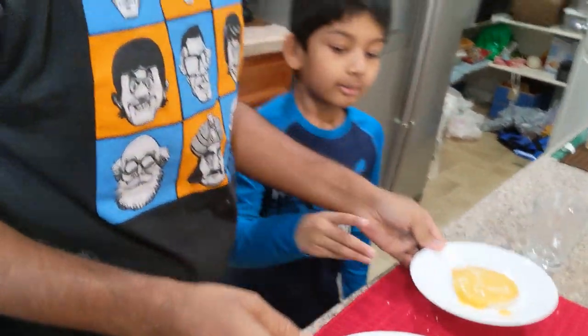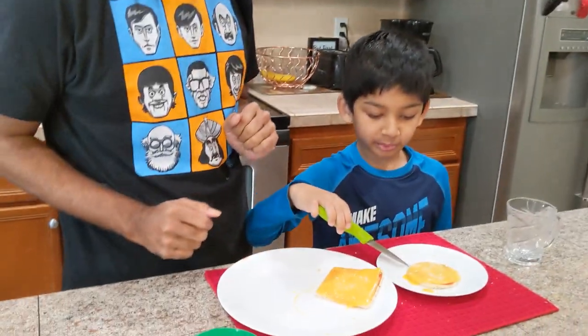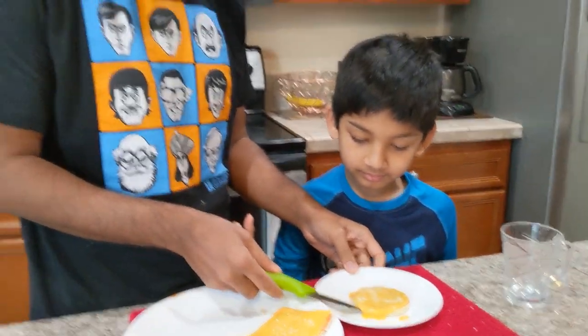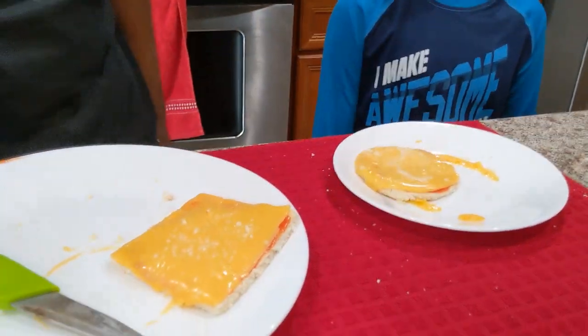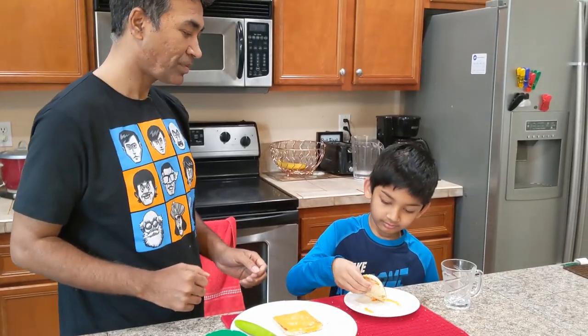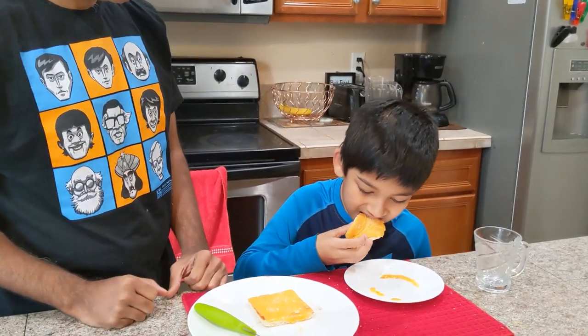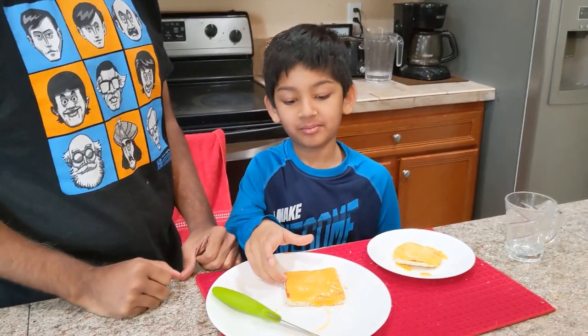Do you want to taste it now? Before testing it, you're going to have to take it off the plate with the knife. Without using the knife it's going to be really hard to take the pizza off.